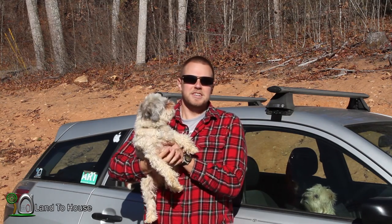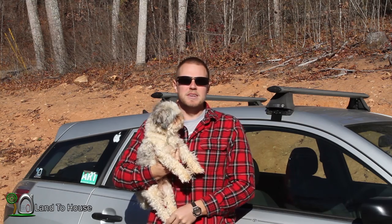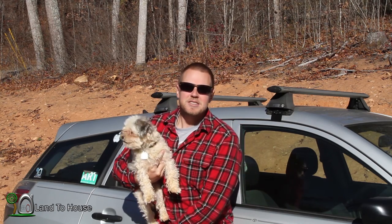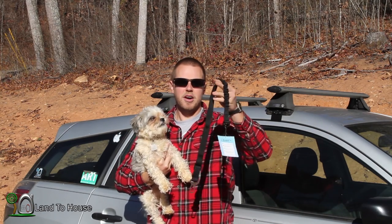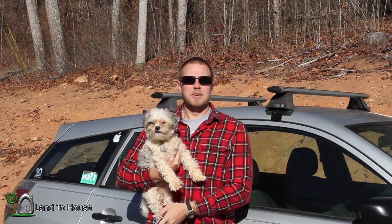This is Wally. He is a Maltese Shih Tzu and he loves to ride in the car. The only problem is he likes to hang out the window, and that's dangerous. So Mudder contacted me to test and review their car seat dog leash, and that's what we're going to be doing today.